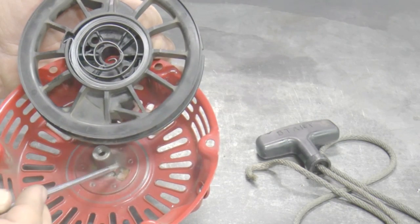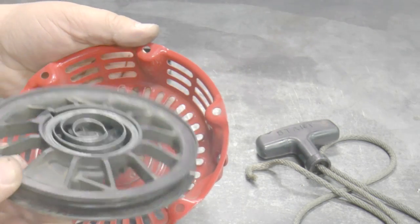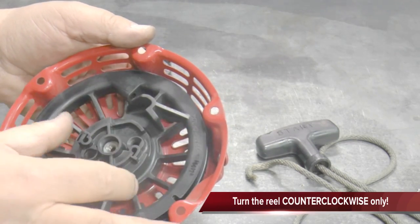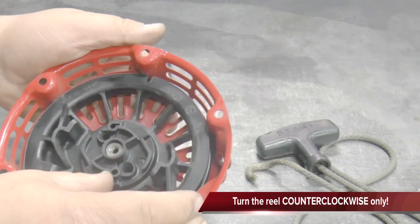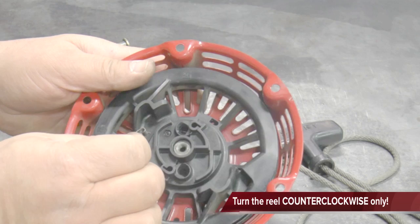Place the recoil reel into the housing with the spring facing down. Slowly rotate the reel counter-clockwise until the reel drops down and you can feel tension as the spring begins to tighten. Release it and it should spring back clockwise. If it does not, the spring hook is not aligned with the tab and the hook will need more adjusting.